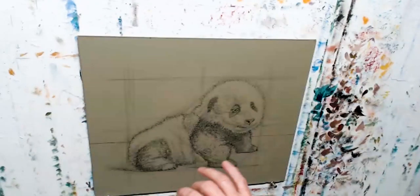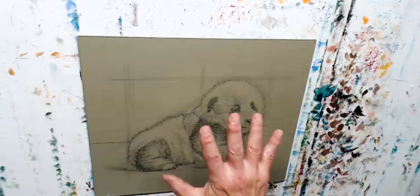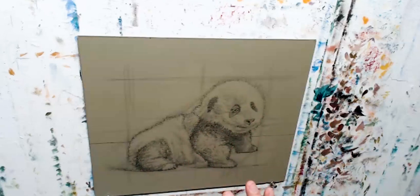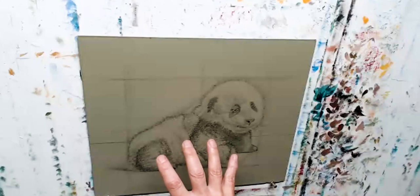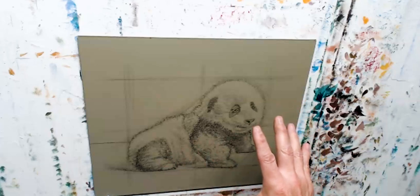I usually do it all at the same time when I'm drawing, but this is a really simplistic way that I think would help anybody to think about approaching and getting a little bit more accuracy on their overall shape of whatever they're doing. And then once you get the shape right, everything kind of falls into place.